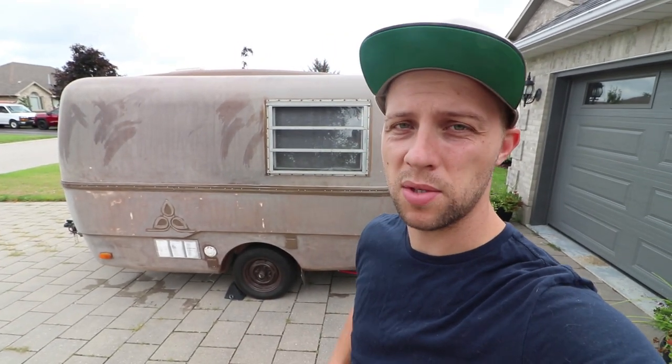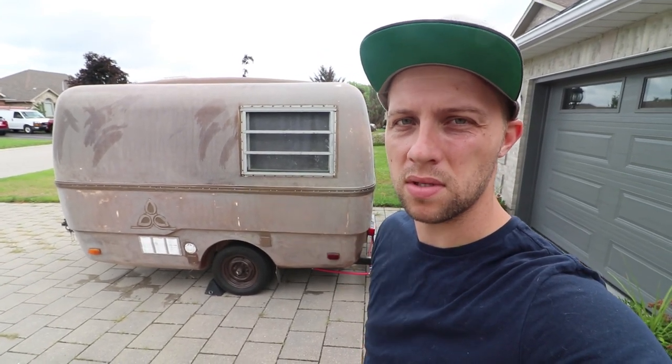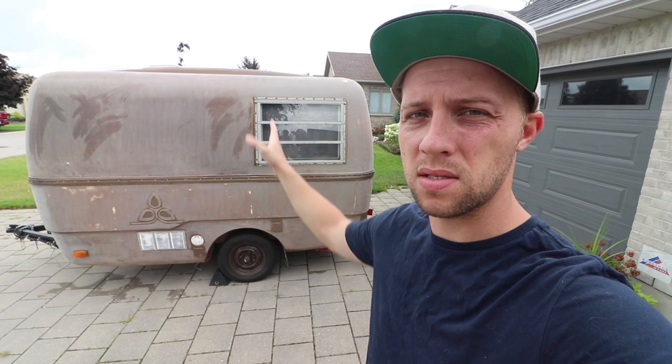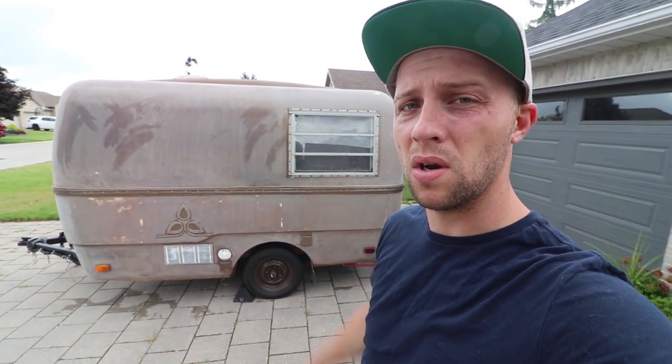Alright guys, so it's Monday. The weather yesterday didn't cooperate too much, it pretty much rained all day, so I didn't have a chance to sand. I'm gonna right now start working on the second pass with the 220 grit, still focusing on the large portions on the flat panels. Probably on Wednesday I'm gonna go ahead and start sanding around all the windows, along the bottom areas and in the middle here.